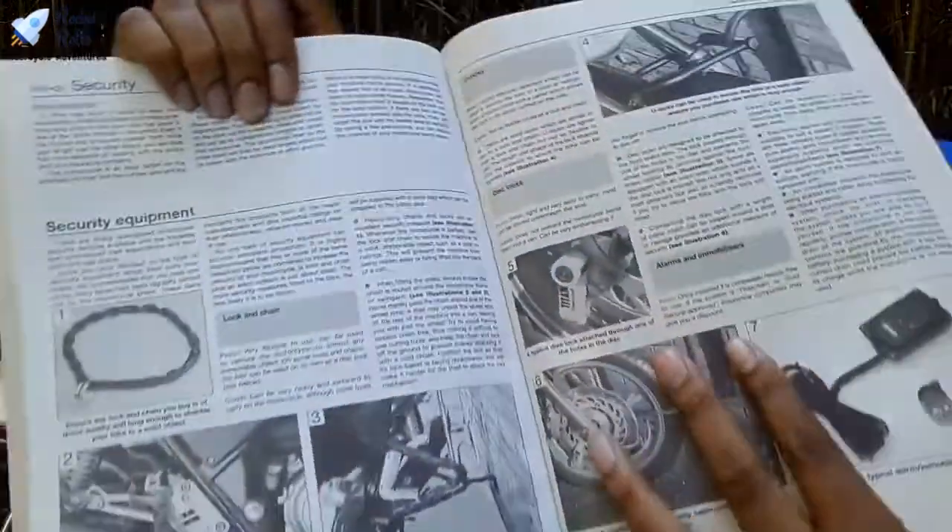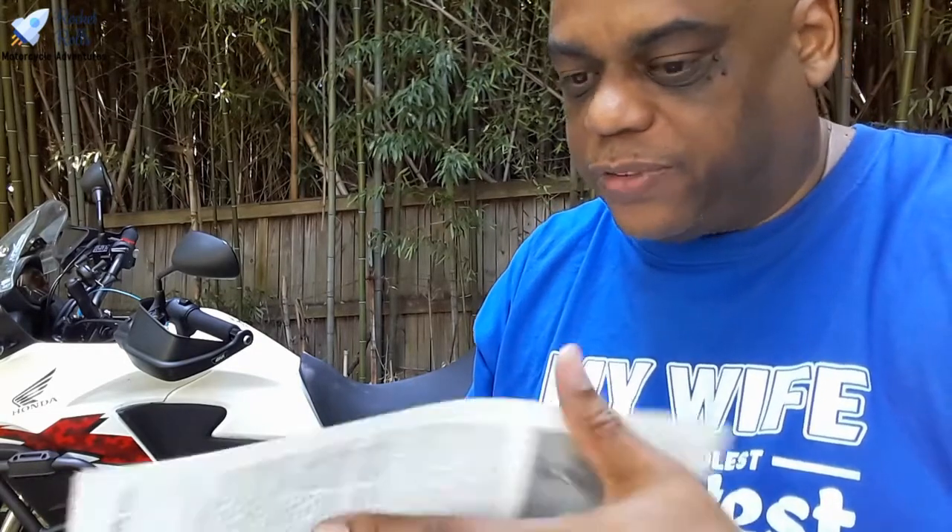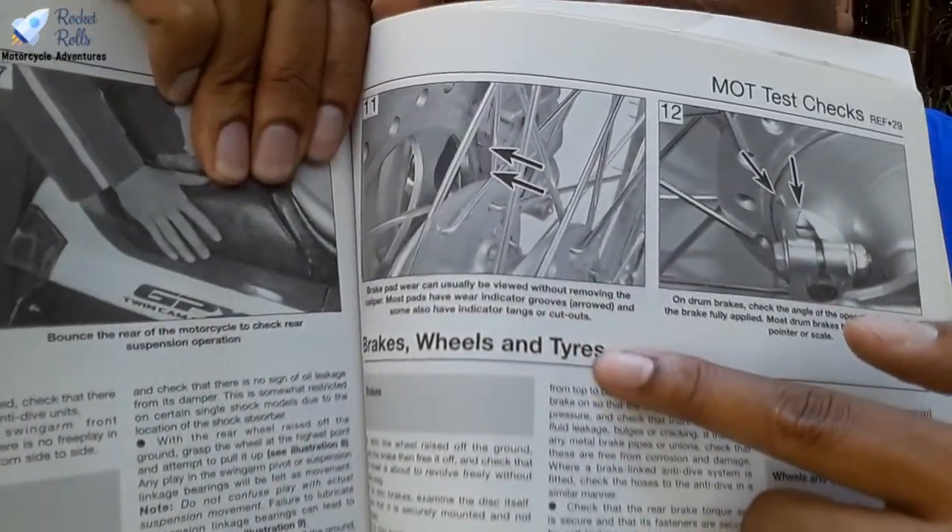There's also some information in here about bike security — the different types of chains and locks, and different ways you can incapacitate the bike to add to its security. This particular Haynes manual is a UK-based version of the book, so it's going to talk about the MOT test, which I'm not very familiar with — that's something for us to research. Also, as Nicholas pointed out, the word 'tires' is going to be spelled with a Y. People, don't freak out about that — it's okay.